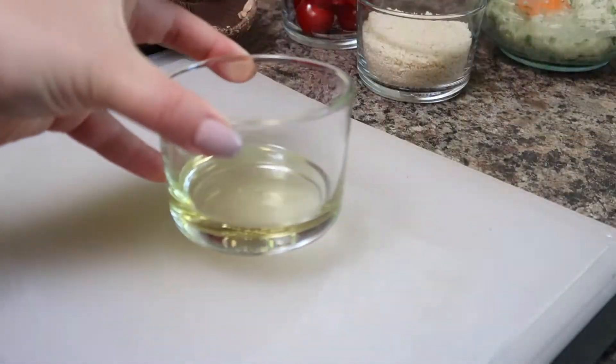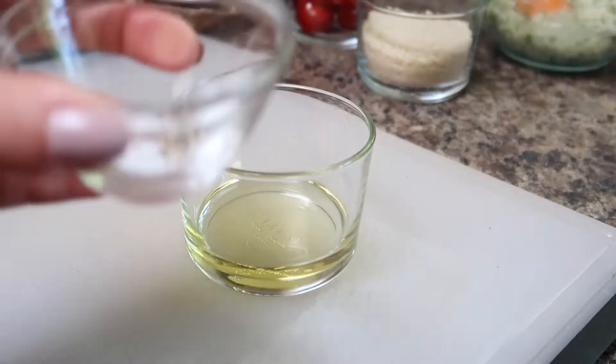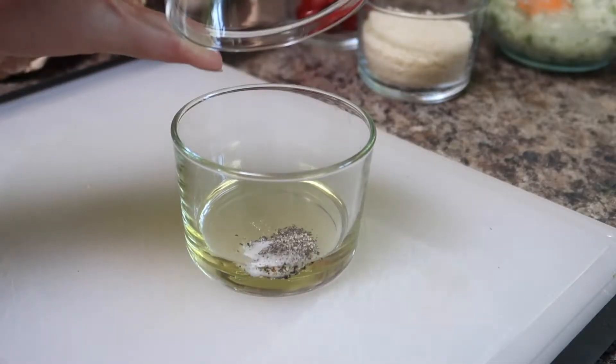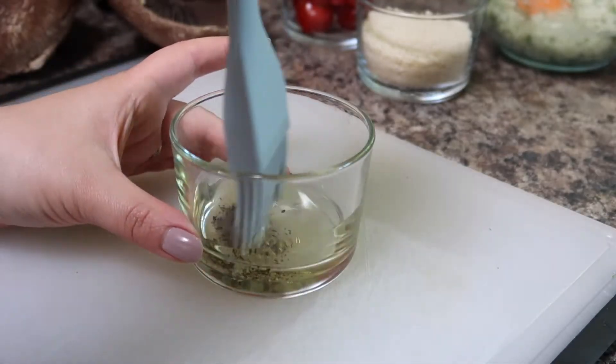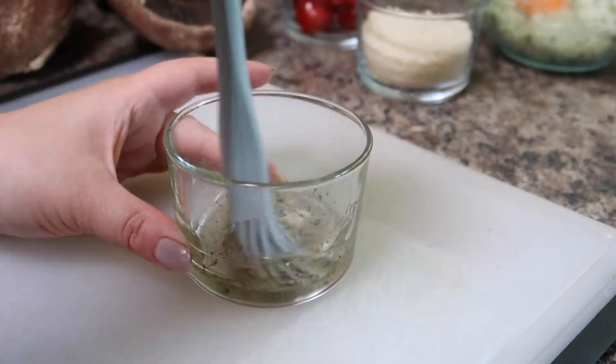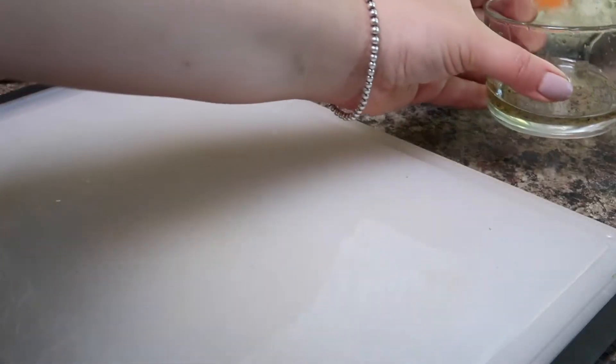Then once all your ingredients are combined we're going to set this aside for later. In a small bowl I am combining some avocado oil with a little bit of salt and pepper. I'm going to use this mixture to brush all over the mushrooms just to make sure that they stay nice and juicy as they cook on the barbecue. I'm mixing everything together with a silicone brush and I'm just going to set that aside for later.